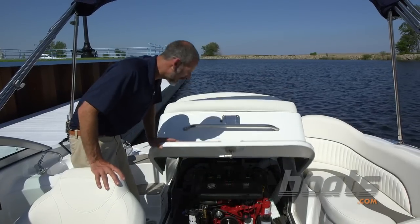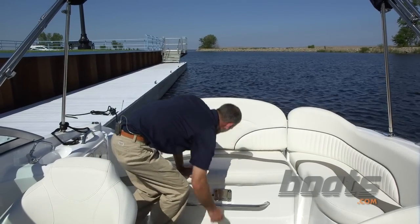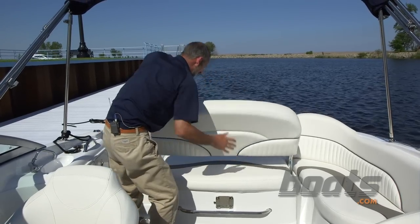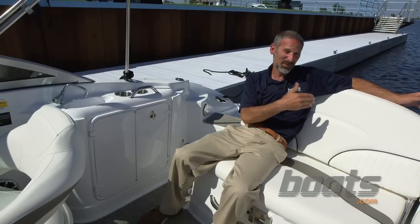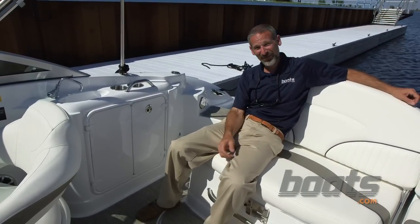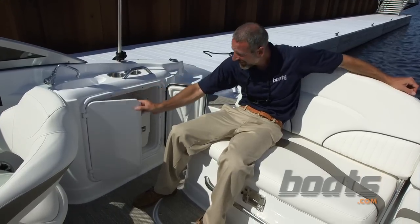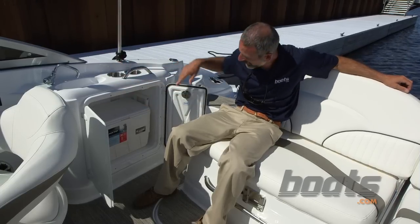Let's take a peek at one of the features that will interest a much broader audience. When you close down this engine box, you have a nice comfy seat that flips back and turns into a lounger. The lounger is great when people are swimming off the platform, but I like the seat facing forward — I can just reach right over here to get my cold drinks out of the cooler. And there's even a sink if I want to use it.